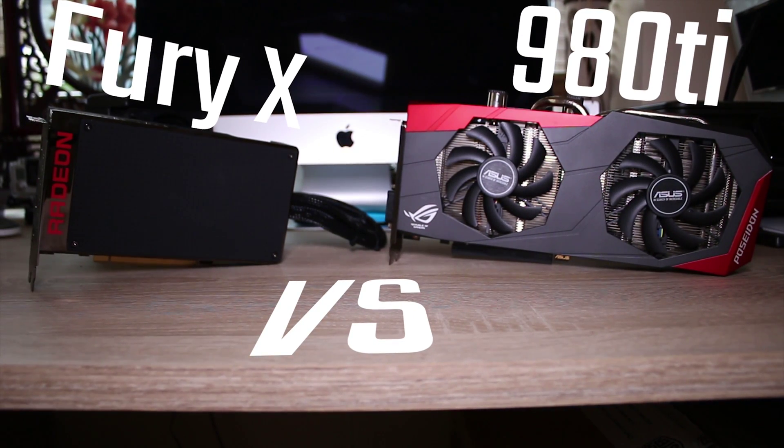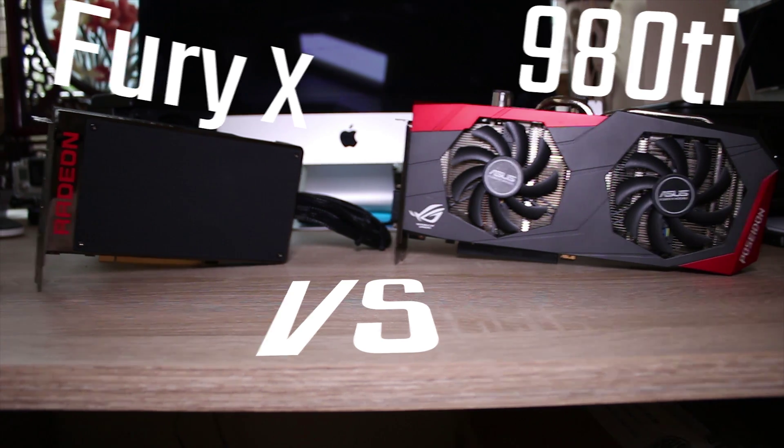Are you looking for a high-end beast of a graphics card but don't know whether to go AMD or NVIDIA? Well, hopefully this video will tell you the difference. Stick around and enjoy!